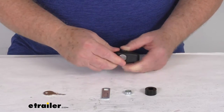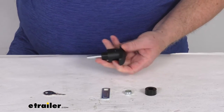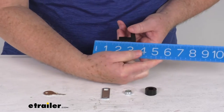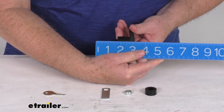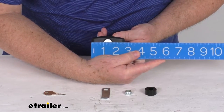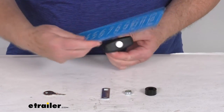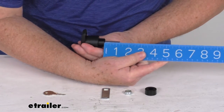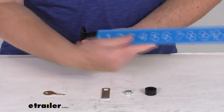A few dimensions on this: the overall length from the very front to the very end of the shaft is right at about three and a quarter inches long. The width of the handle, one edge to the other, is about two and three quarter inches wide. And the length of just the shaft portion with the threads on it is right at one and a quarter inches.